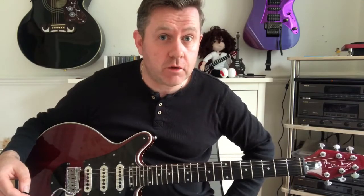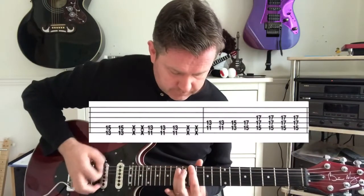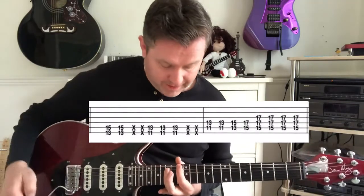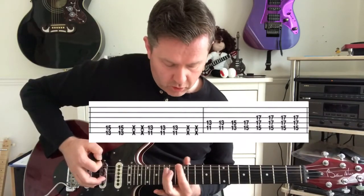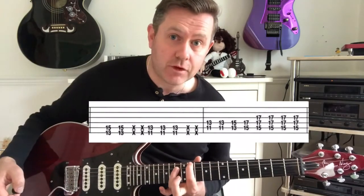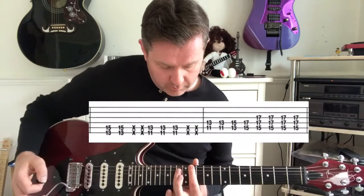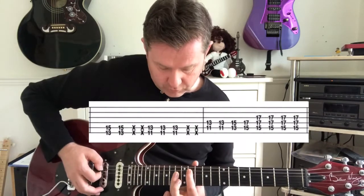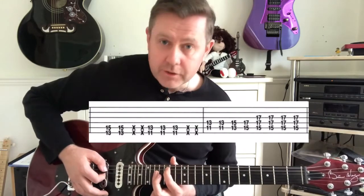In this quick easy guitar lesson we're going to take a look at the main riff from the Blur song 'Song 2'. It starts off playing a power chord, an F5, with the root note on the 13th fret of the bottom A string. We move down to the 11th fret of the bottom A to form an Eb5, then move across to the A string for an Ab5, moving up to the 13th and all the way up to the 15th fret.